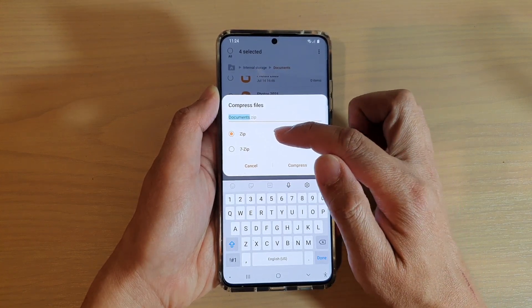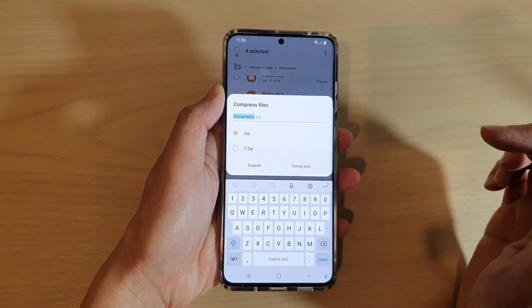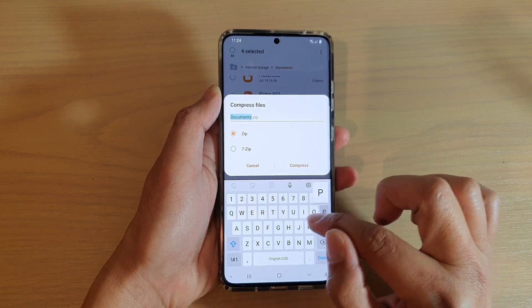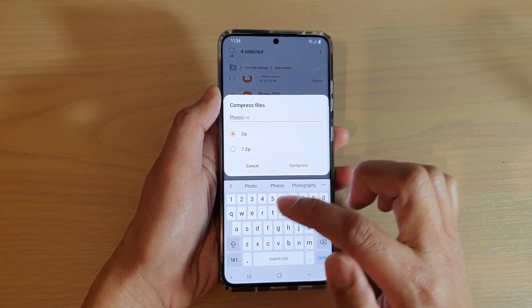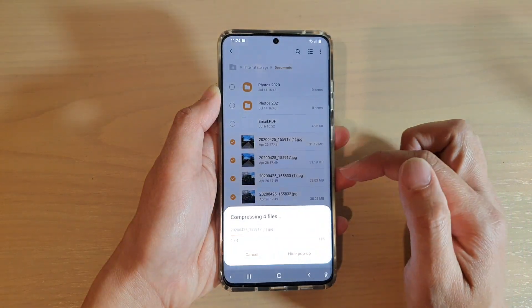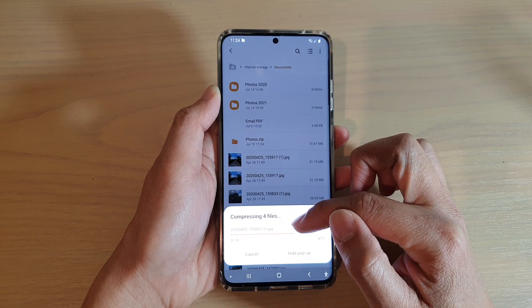Tap on compress, and then you can give your zip file a name. You can choose either zip format or 7-zip format. I'm going to choose the standard zip format, and I'm just going to name it photos.zip, and then tap on the compress button — and that will compress or zip up your four selected files.